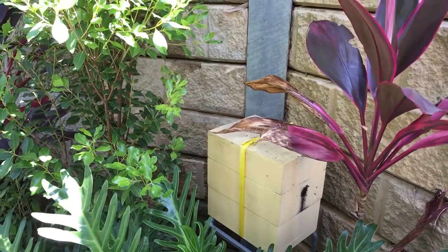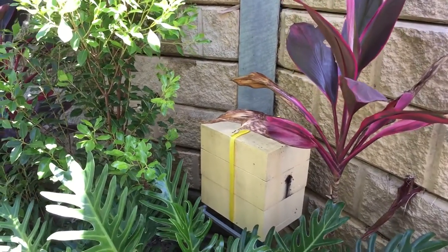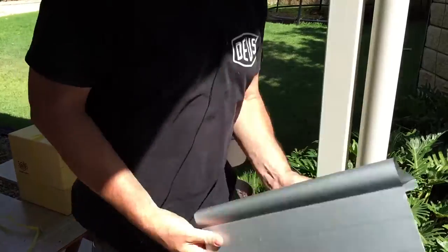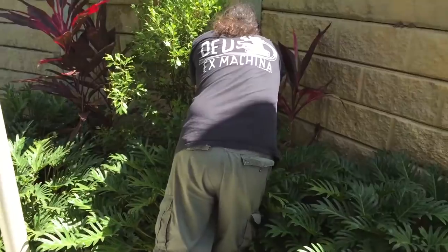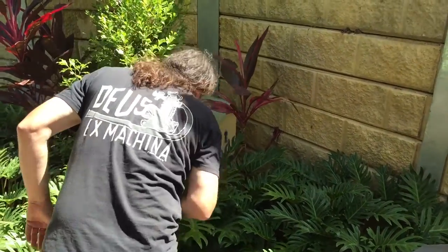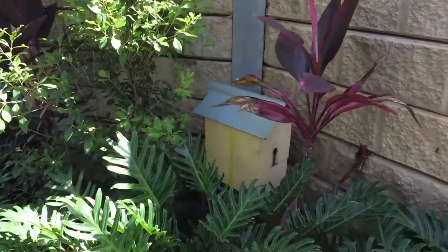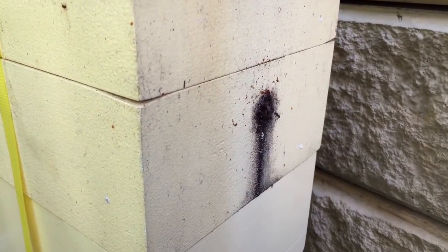Quick! Let's just pop that on the top of this hive. Looks pretty good. Okay, let's close up this hive.